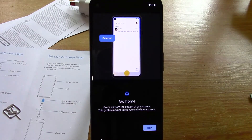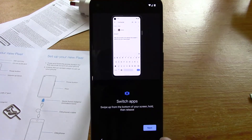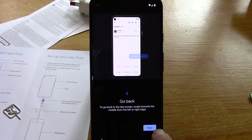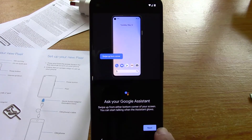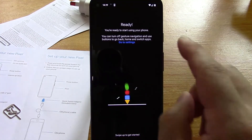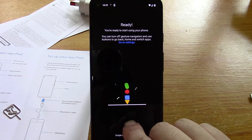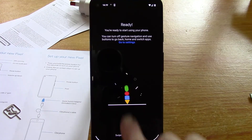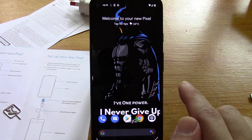Go home - swipe up from the bottom of your screen, this gesture takes you from your home page. Swipe up from the bottom, hold then release to switch apps. Swipe towards the middle from the left or right to go back. Swipe up from either bottom corner to get Google Assistant. Ok, swipe up to get started - you're ready. Turn off gesture navigation and use buttons if you want. Swipe up from the bottom - there it is.